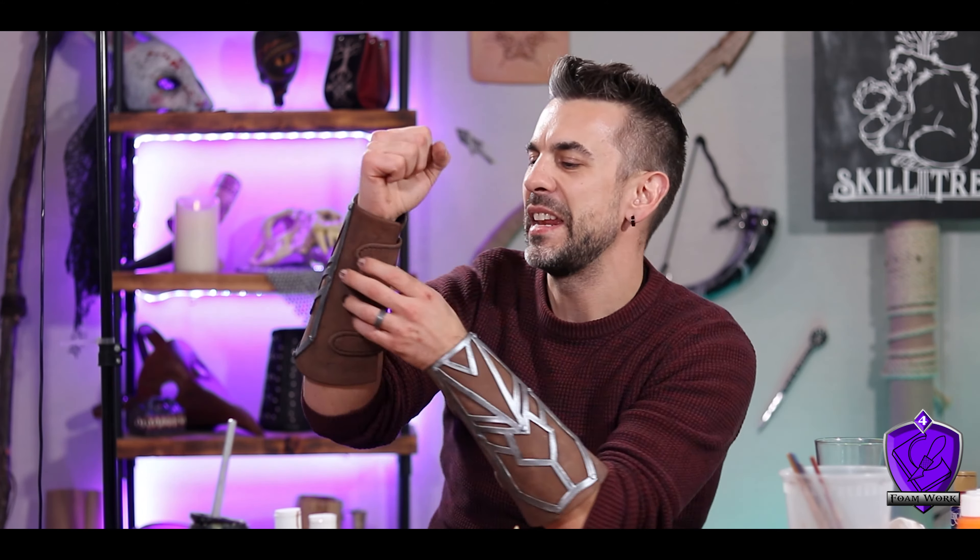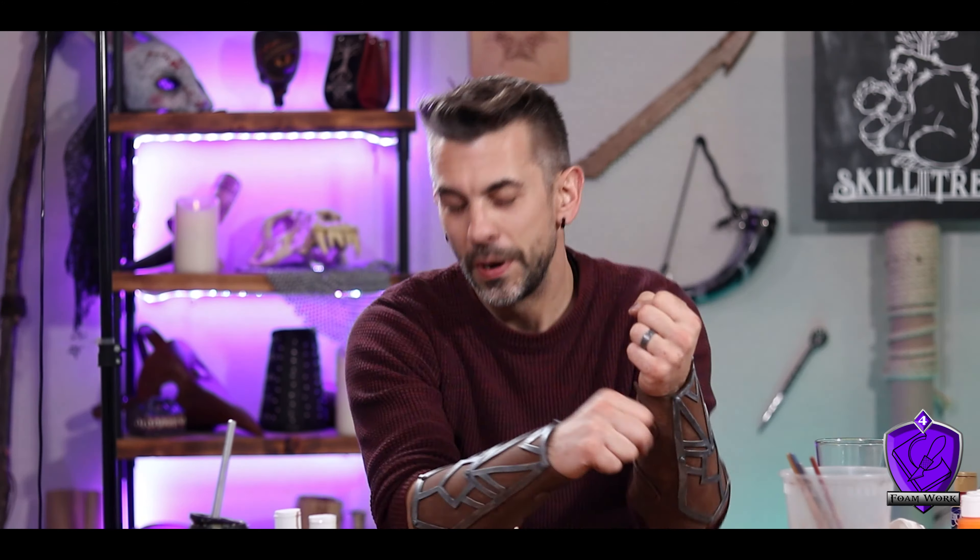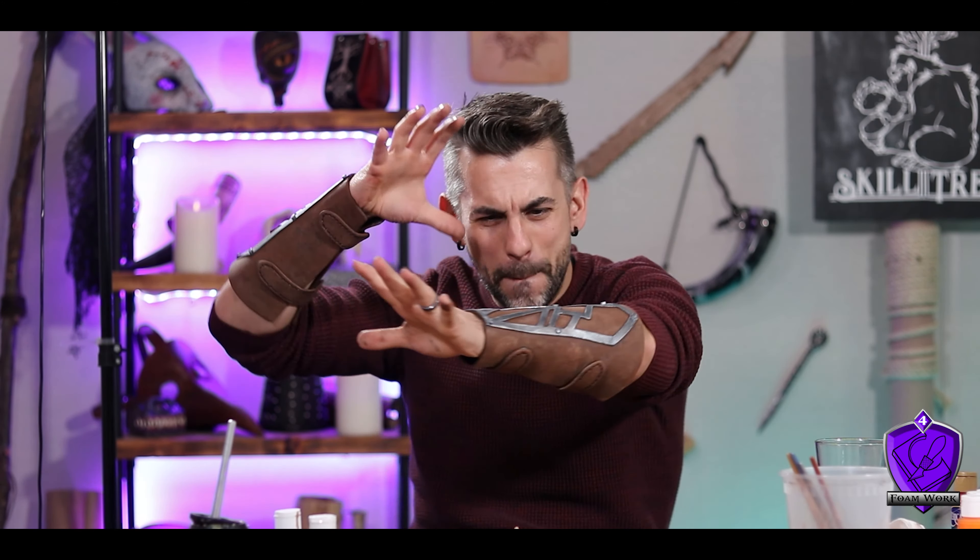Next time I might try putting an actual strap with a buckle on these to make them more adjustable, in case I want to wear something underneath. But as they stand right now they fit me perfectly and I'm super happy with them. I hope you enjoyed this episode and my foray into foam crafting — if you did, please leave a like and don't forget to subscribe.